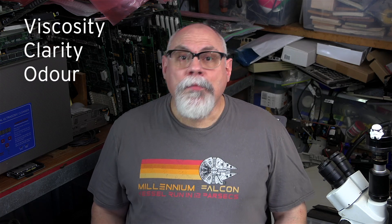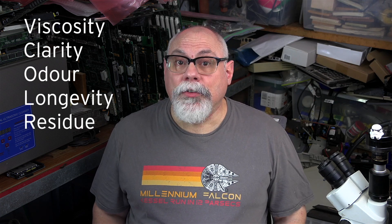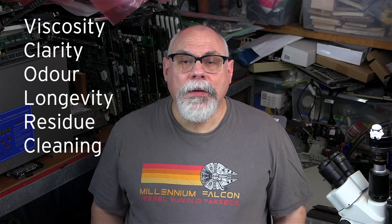Odour: some fluxes have a pungent chemical smell that makes them unpleasant to work with, even when using a fume extractor — the less odour, the better. Longevity: the flux remains effective even after prolonged exposure to a soldering iron or hot air rework. Residue: the flux doesn't turn into some gluggy black mess after repeated exposure to heat. Cleaning.